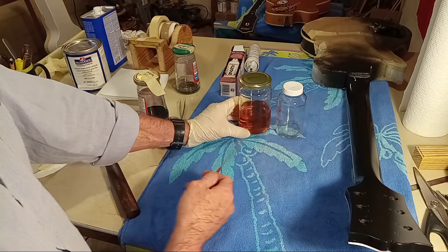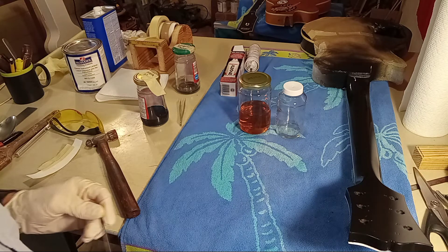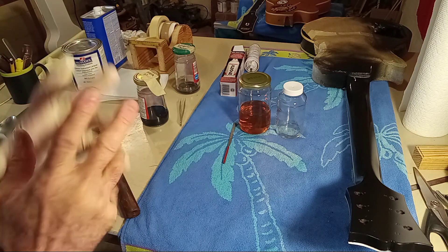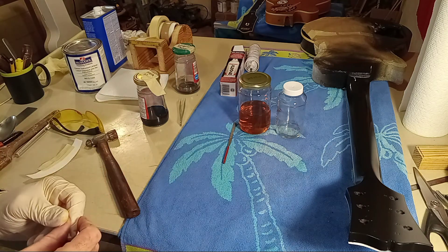This is probably turning into a long video — we're already at 53 minutes, I was expecting 45. Let me end the video. I think we covered some good territory. The next time you see this guitar it'll be pretty much finished. Thanks guys.